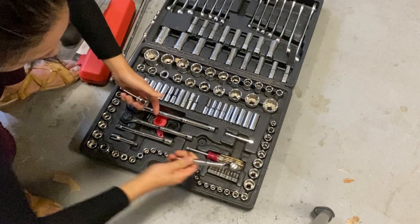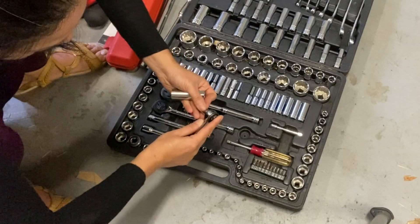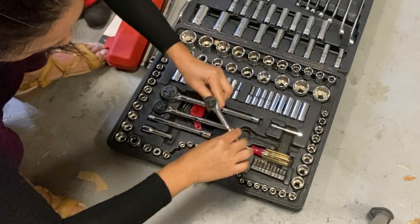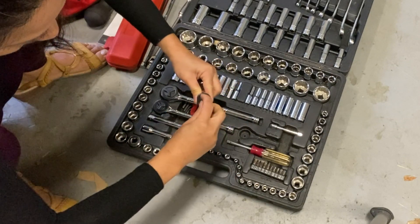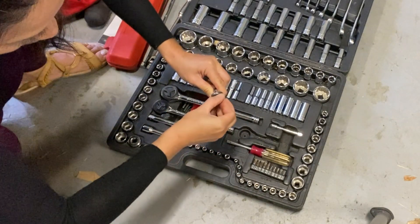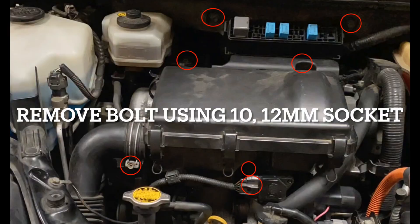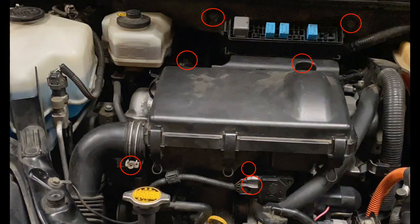On top of the ratchet you should see a triangle or T-shape switch. Turning it left is to remove and turning it right is to tighten.